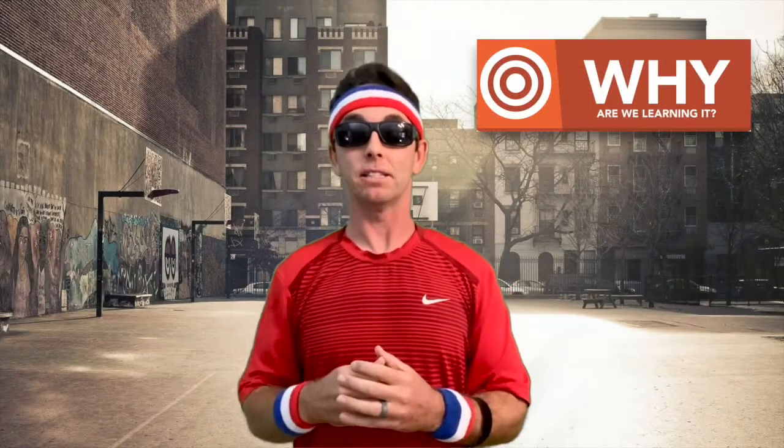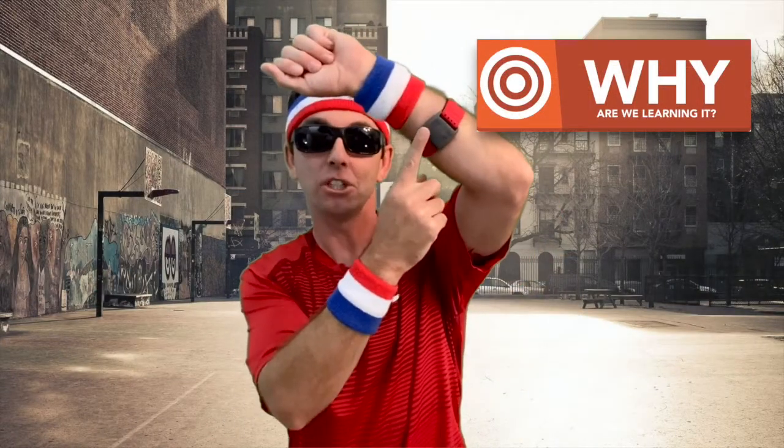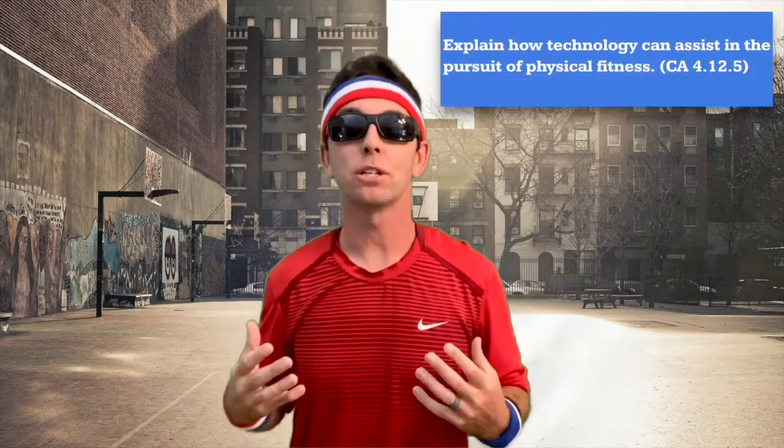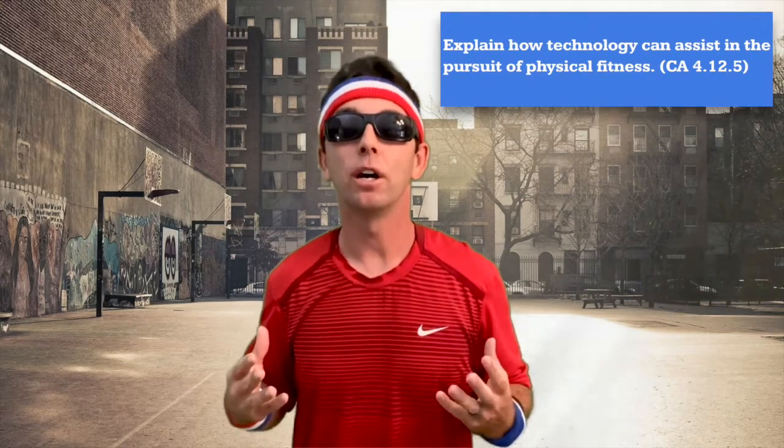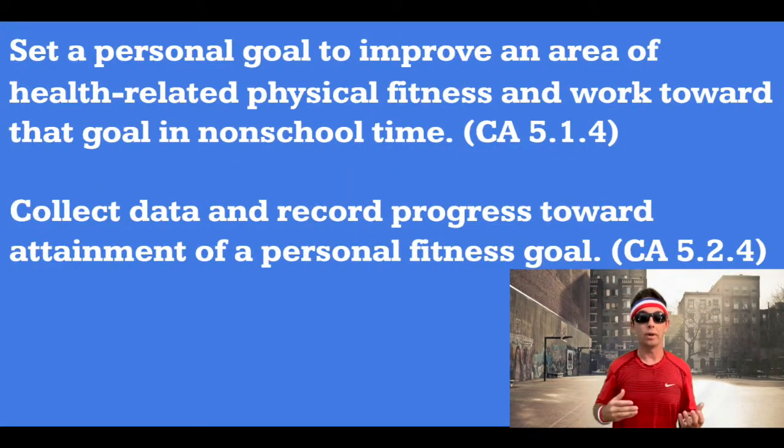Now why are we learning this? While heart rate technology can assist you in your pursuit of physical fitness, it might not always be available to you. It's helpful to understand how intense or how hard you're exercising and how hard your heart is working. You can do this by taking your pulse and also by just being aware of how you feel. Once you learn how to monitor your heart rate and your exercise intensity, you'll be able to collect personal data and record progress towards your own personal fitness goals.